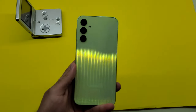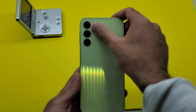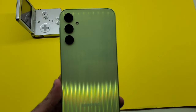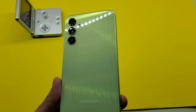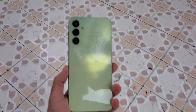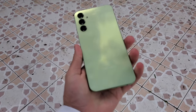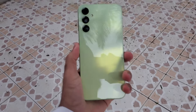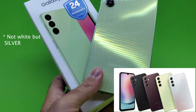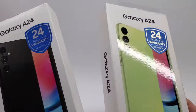Taking a look at the design and construction of the phone, the back of the A24 is made from plastic, and the sides are also plastic. The phone does not feel cheap at all, however it's definitely not premium feeling like on the flagships. I have the lime green color here, but you can also get it in black, white, and red. In South Africa though, it seems like it's currently only available in lime green and black.